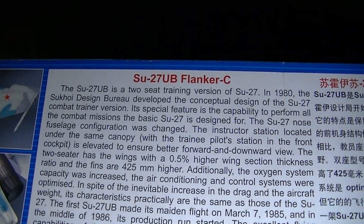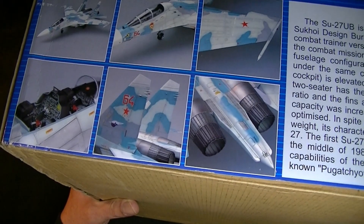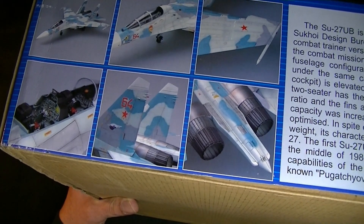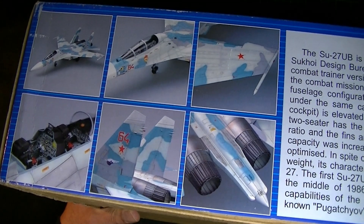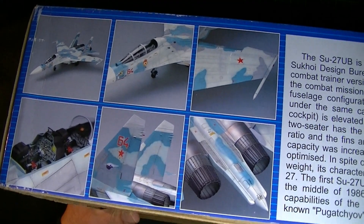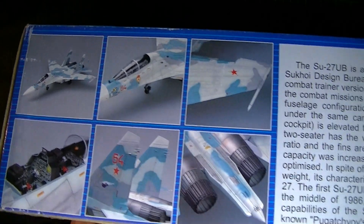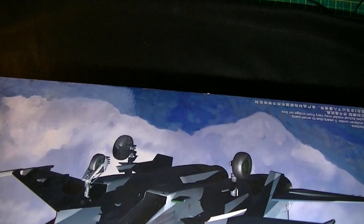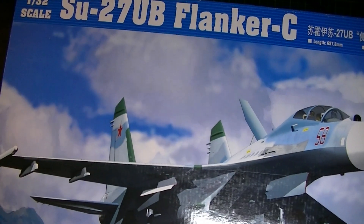Sorry about the shakiness — I'm not set up properly for camera, just using my flexi arm. There are some finished photos of what it's supposed to look like. When I'm done it probably won't look anything like that. That's what the box looks like — let's open it up.